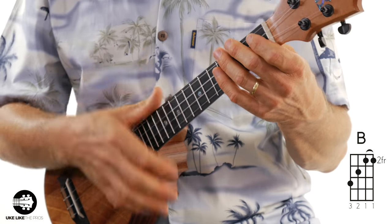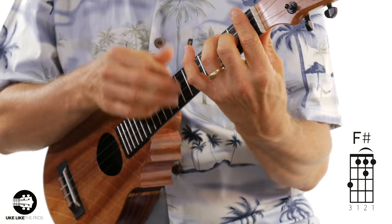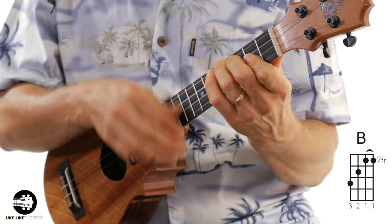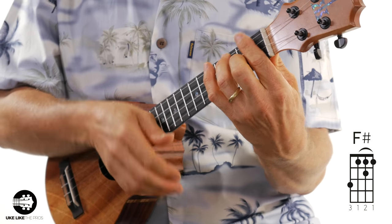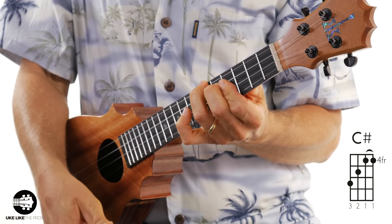All right, let's do it now. Ready and — playing through the progression twice. One more time — and there's that C sharp chord. That's still not quite at tempo, so I want to do it one more time and bump it up a little bit.